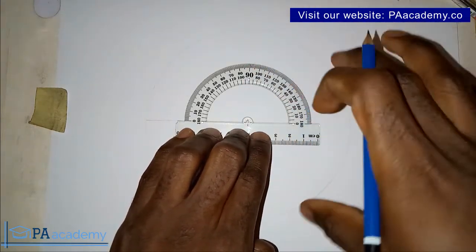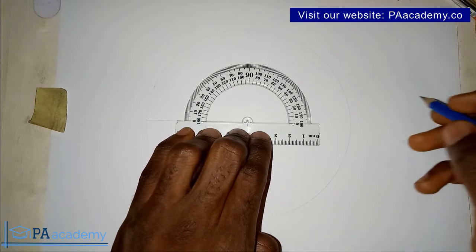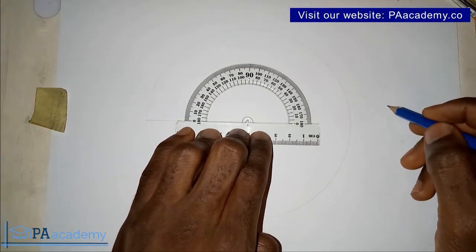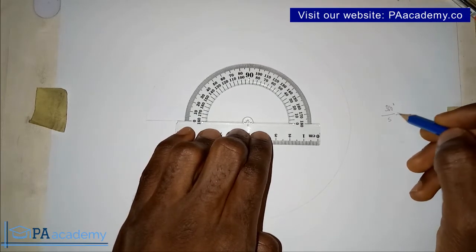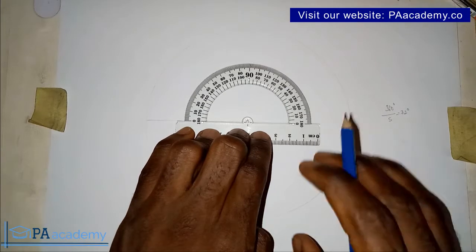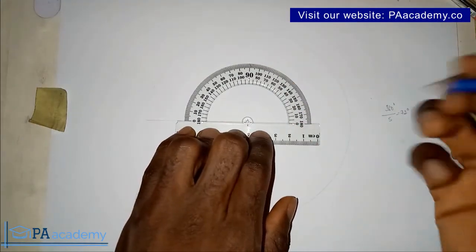Basically what we want to do is divide this circle into 5 equal parts. Remember, the total angle in a circle is 360 degrees. So if we divide 360 by 5, that gives us 72 degrees. So we want to divide this circle into 5 equal parts, each 72 degrees apart.